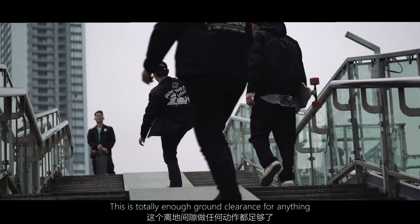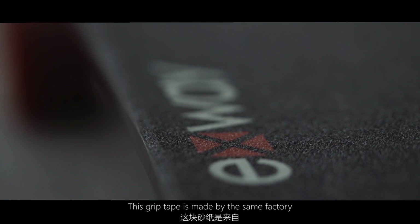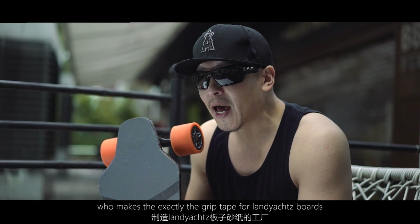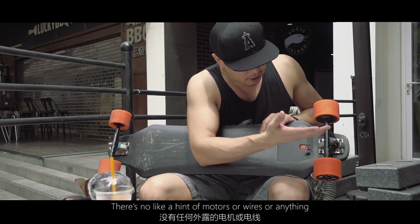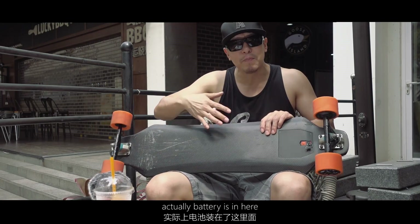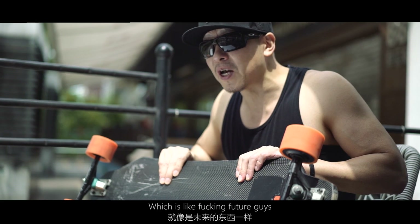This grip tape is made by the same factory that makes grip tapes for lanyard sports. As you can see, there's no hint of motors or wires anywhere — it's completely flush. There's no visible battery either; the batteries are actually built in, which is like the future.